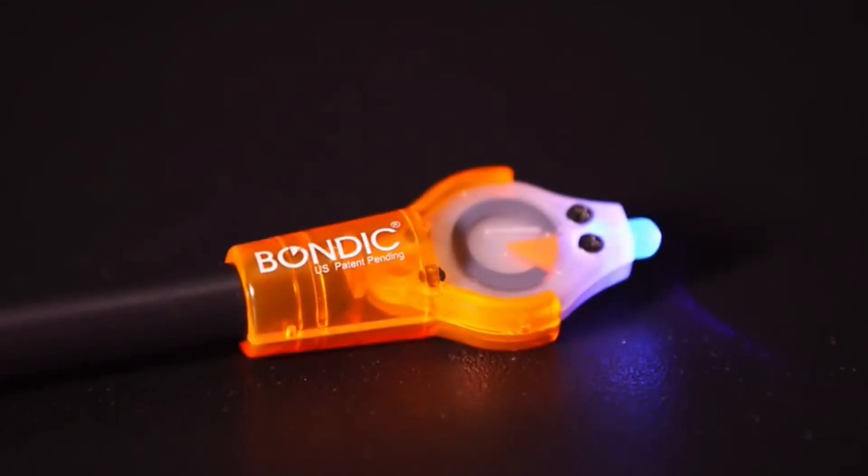The need for quicker and more efficient repairs is there, and with Bondiq we're trying to bring this to the world and make it happen.